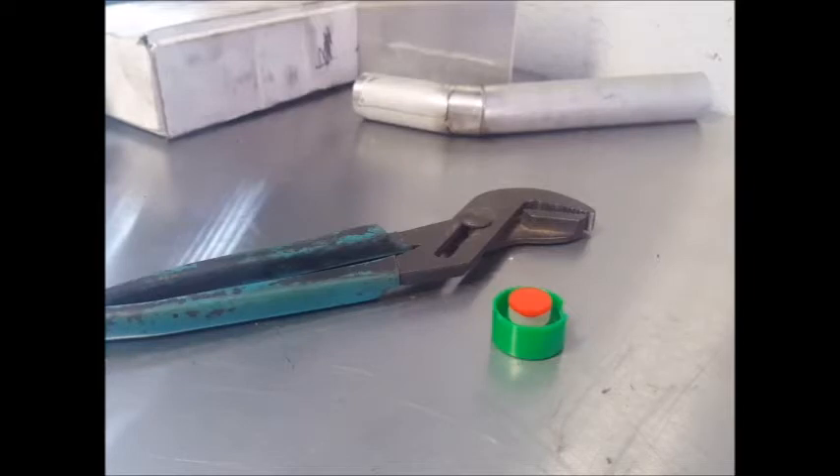This is a bushingfix.com installation video for the UP1 kit. This kit contains three pieces, and in addition to the kit you will need some adjustable pliers like these.